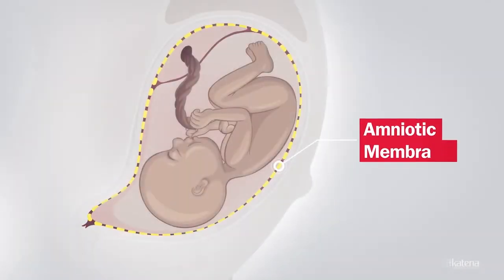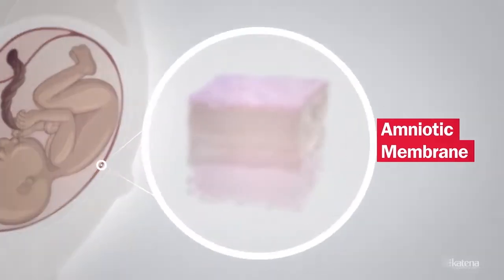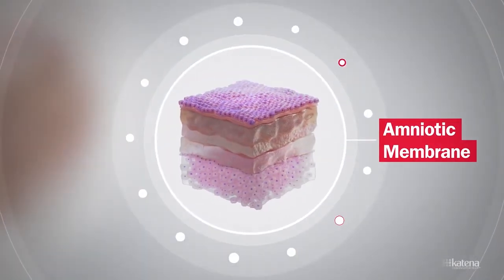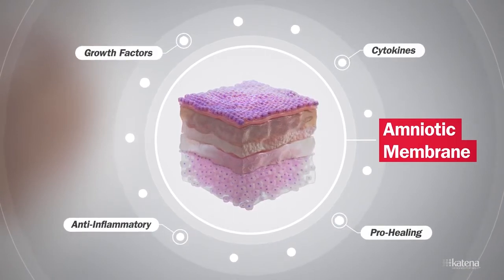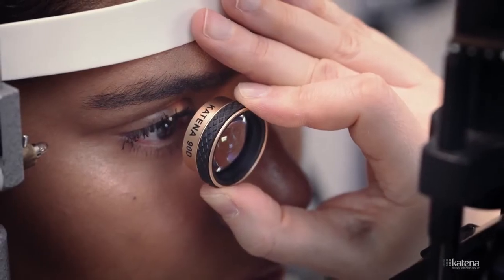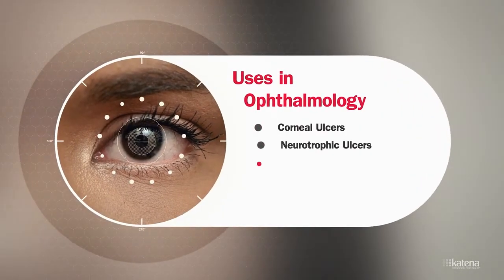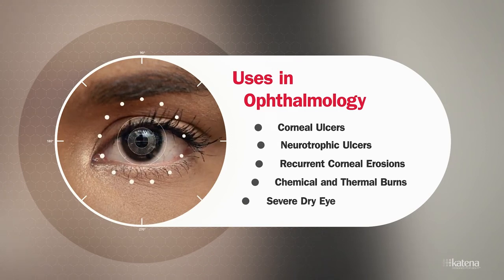The amniotic membrane is an incredibly versatile tissue originating from the fetal membranes. For the last several decades, amniotic membrane has been used across multiple disciplines in healthcare for its healing and anti-inflammatory properties. It has multiple uses in the ophthalmology clinic, including the treatment of neurotrophic corneal ulcers, recurrent corneal erosions, chemical and thermal burns, and conditions associated with severe dry eye, among others.